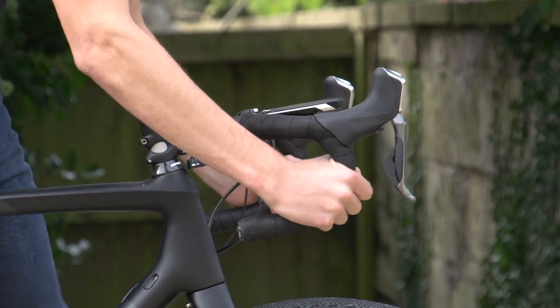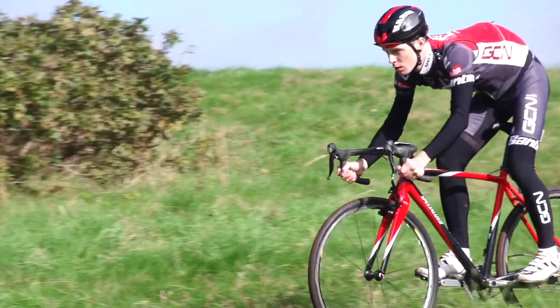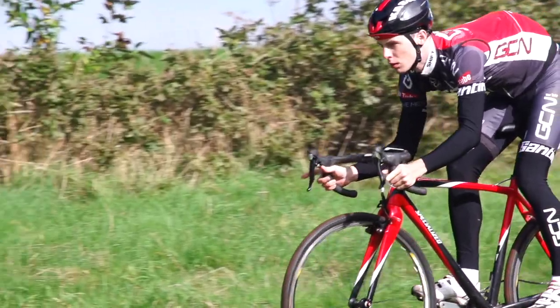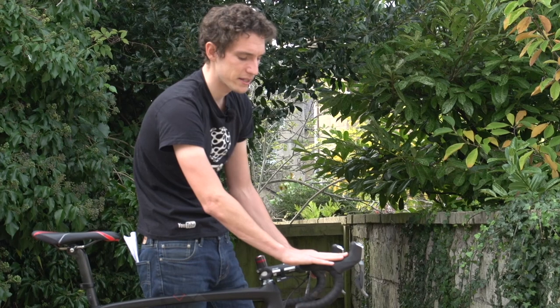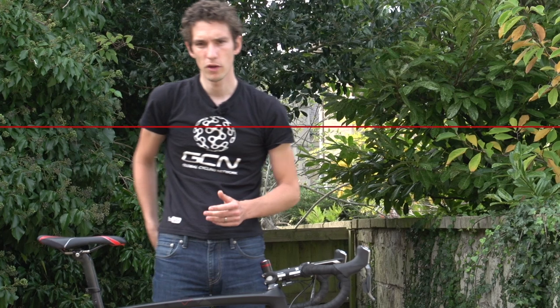Another benefit of having your bars slightly higher is that your drops are much more usable, and they're a great place to hold the bars when you're hitting fast and technical terrain. The other thing to think about is your brake hoods — a lot of people find that they like theirs a little bit further up, which gives a much more controlled position when tackling rough terrain.